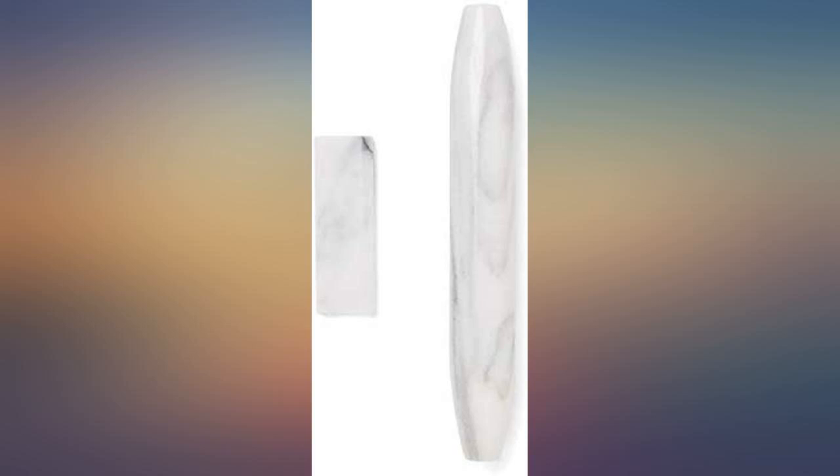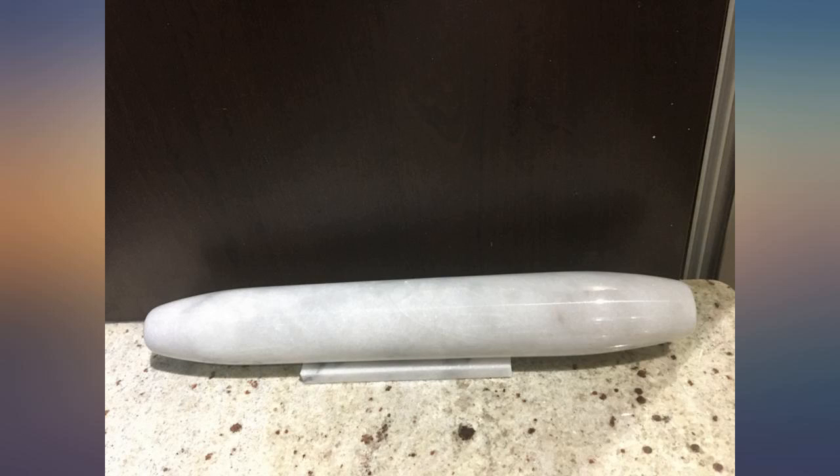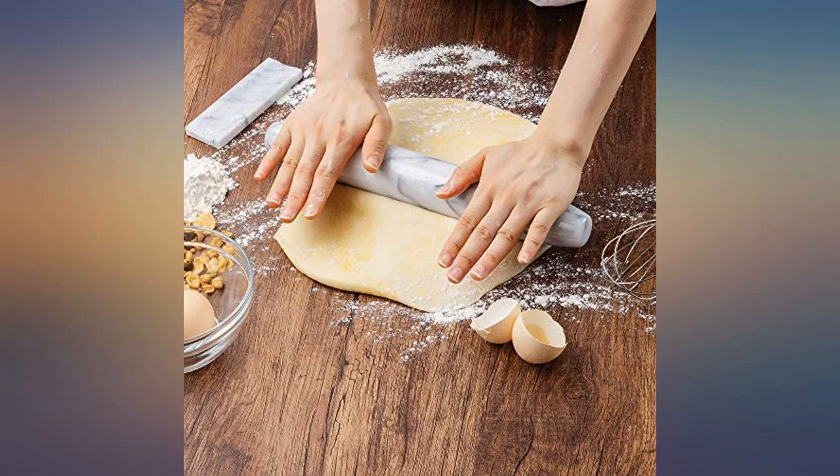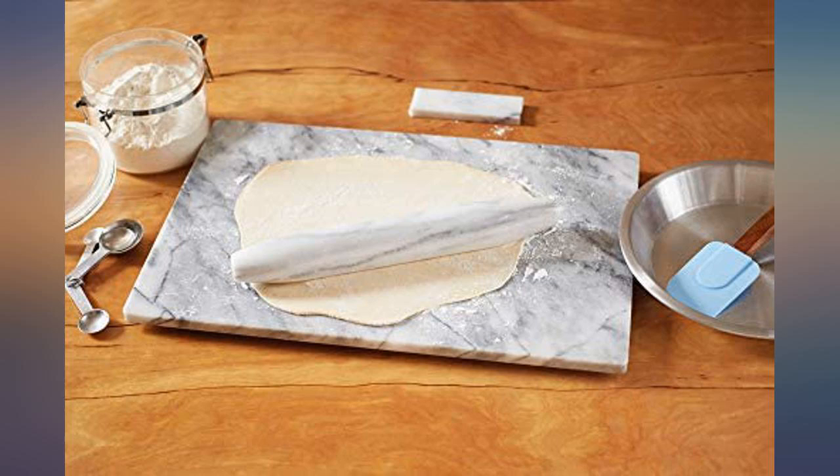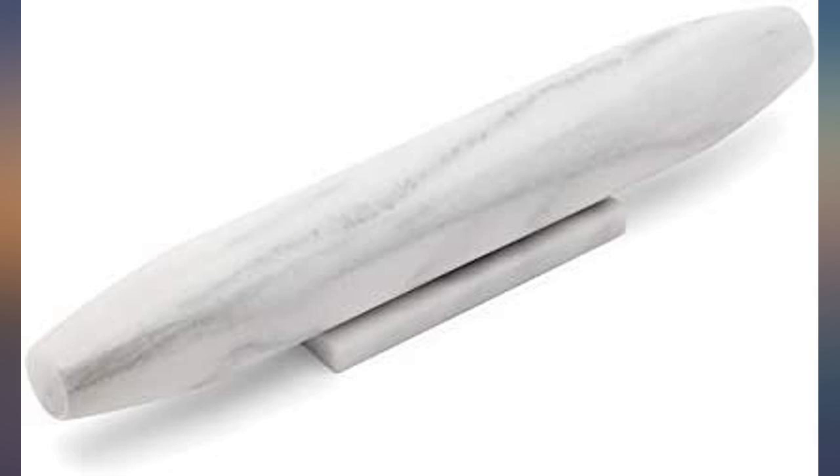The product is made of marble, which is a heavy material, and it works beautifully — easy to clean, easy to use. It has a nice little rack for storing it, but I've left it on the counter because I think it's pretty. This is my first rolling pin, as I got into baking during the pandemic, but I think the weight really helped make rolling easier for me.